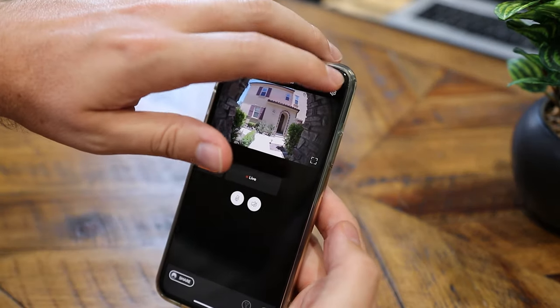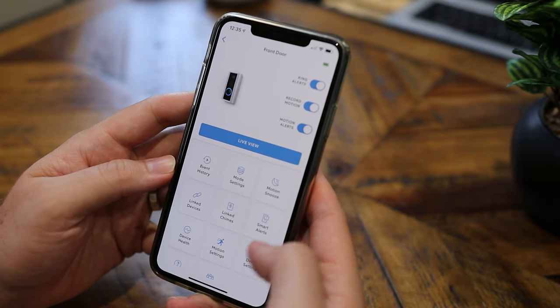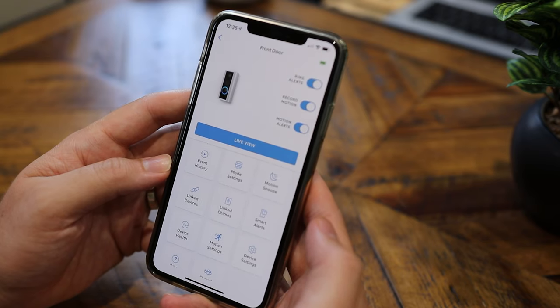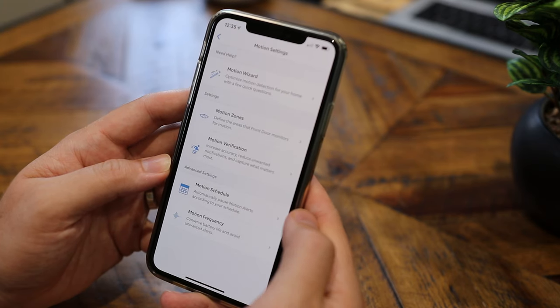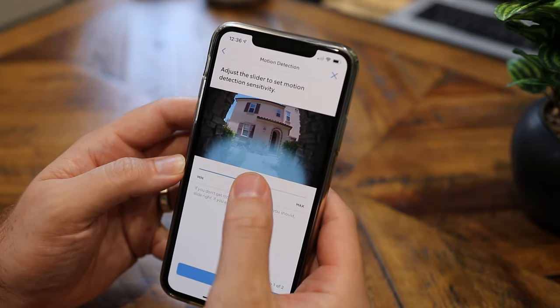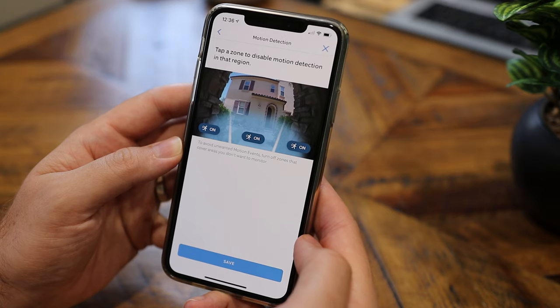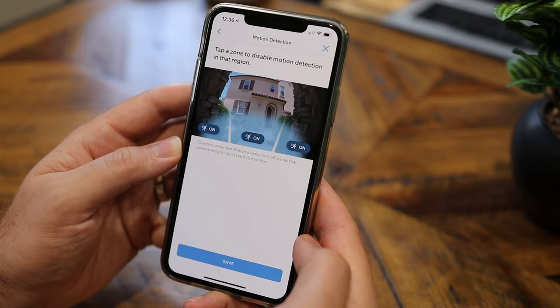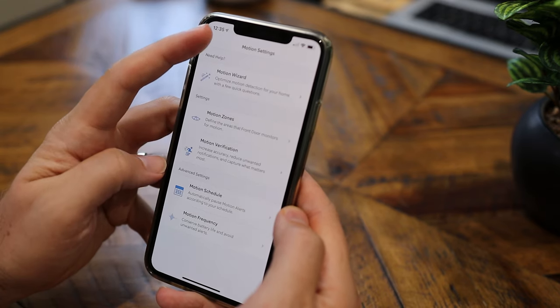Up in the top right corner above the picture is the gear icon — click on that to load up the settings. From here you can see all the settings of the doorbell. I wanted to mention motion settings in particular: you can go through the motion wizard, which helps set up the settings below, or you can manually configure them. You can set how far out you want your camera to reach and what areas you want it to detect, and turn off motion on the sides or in the middle. You've also got options for motion verification, motion schedule, and motion frequency.